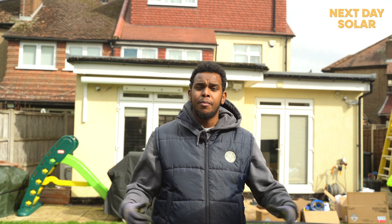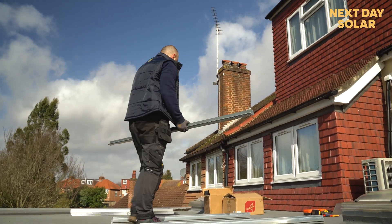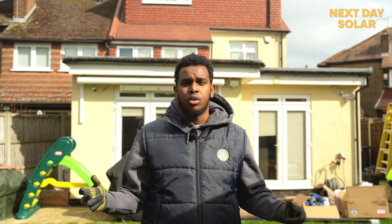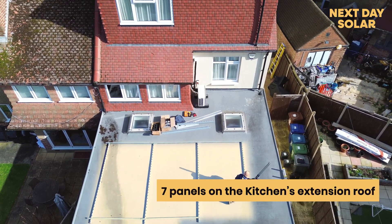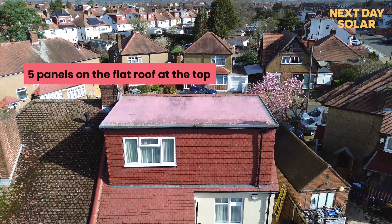Hello and welcome to Next Day Solo. What's unique about this project is that we don't need plan approval for the flat roof behind me, but we do need plan approval for the one higher up. We're going to do this job in two steps: the first step will be fitting seven panels on the flat roof on the kitchen extension, and five panels in the future once we have plan approval on the higher extension.